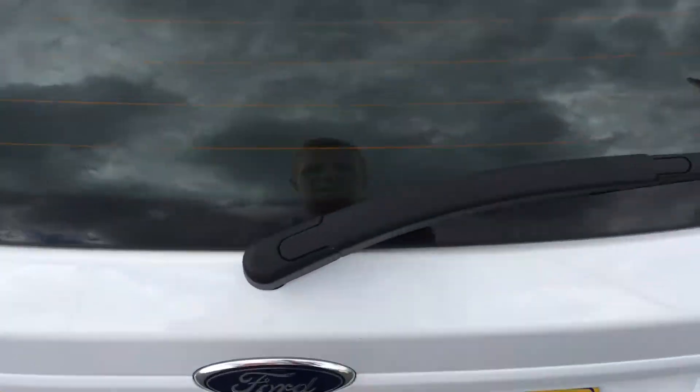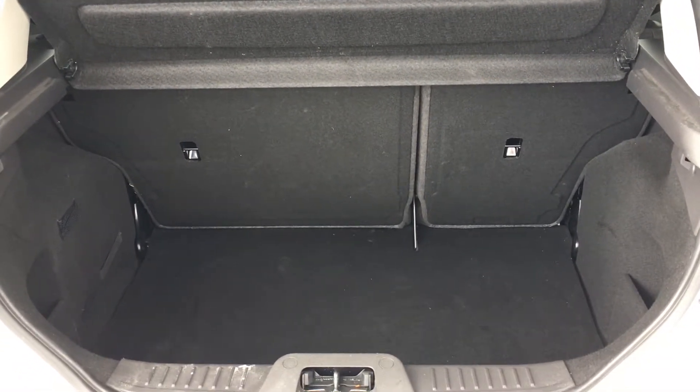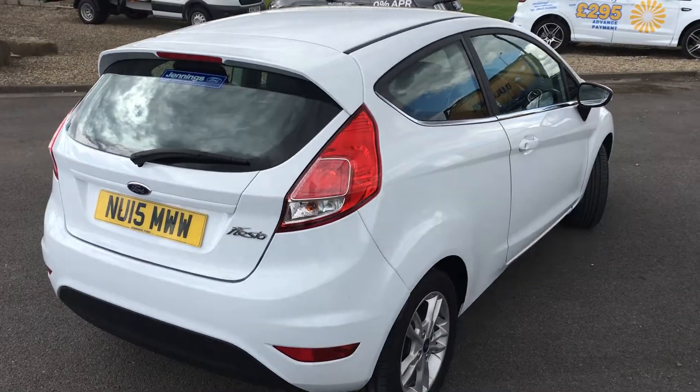As we come round to the boot, you can see there's a good amount of space for your everyday needs. It has 60-40 split rear seats, and there are ISOFIX mounts for child seats as well, should you need them. The rear windscreen is heated, which is a very useful feature in the winter.